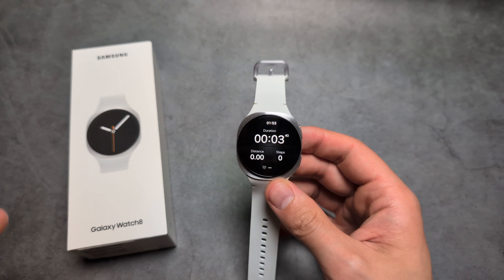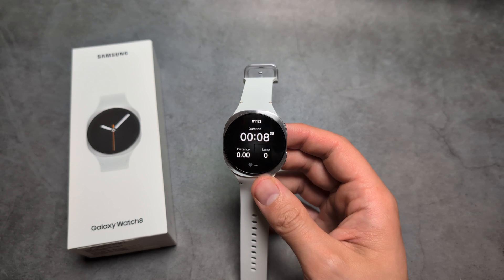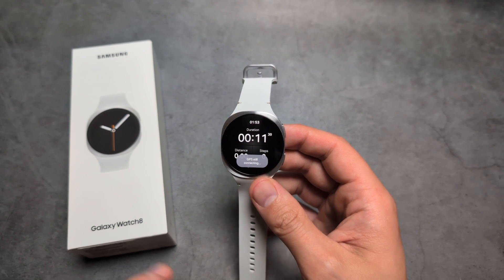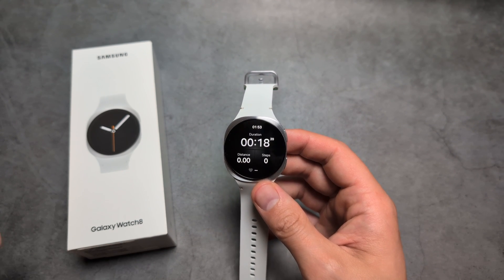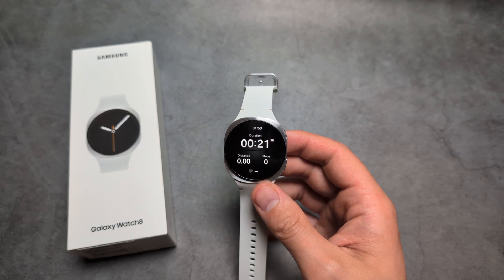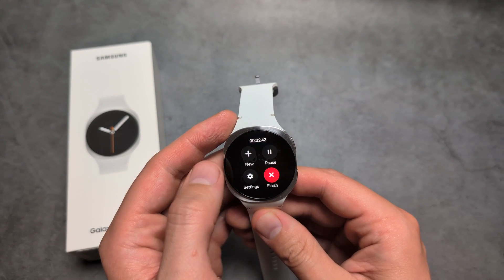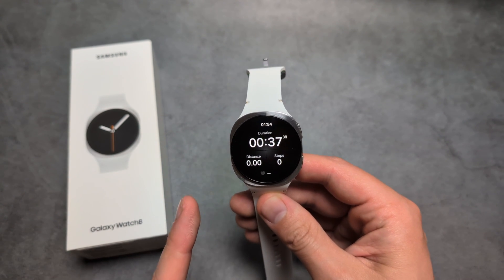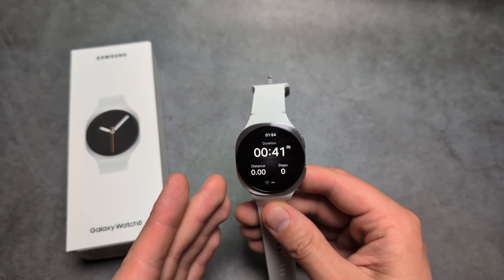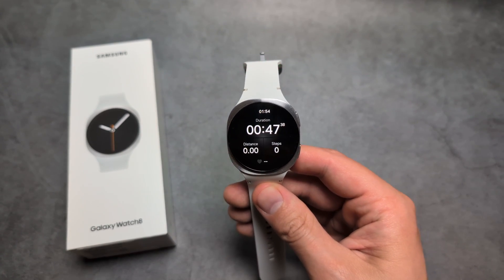There does appear to be a bug on this watch when it comes to the workout always-on display — it sometimes still turns off. It's not foolproof. If the watch thinks it's not being looked at, the screen can still turn off. I wish there was a better setting to force the always-on display to stay on, but for now, good luck.